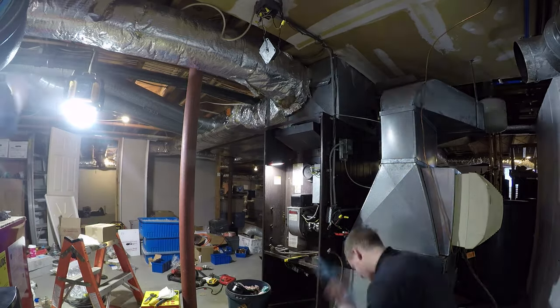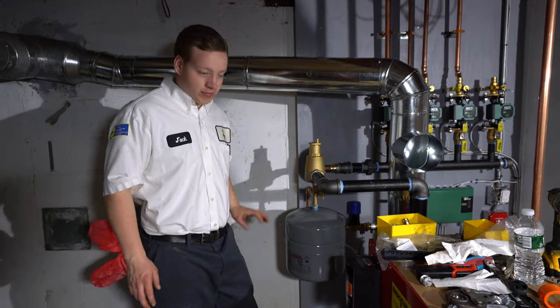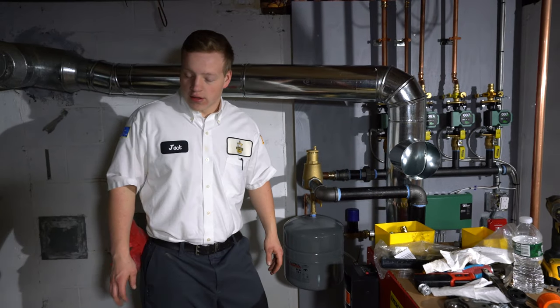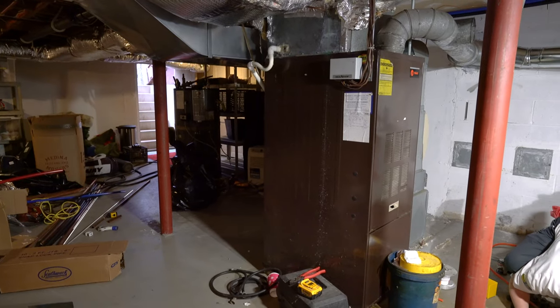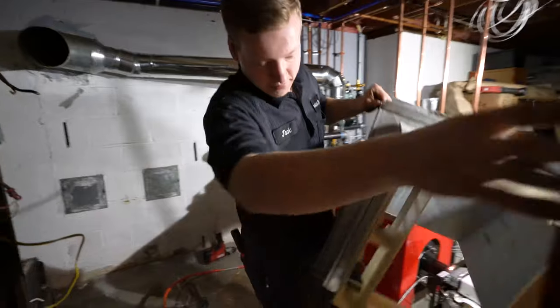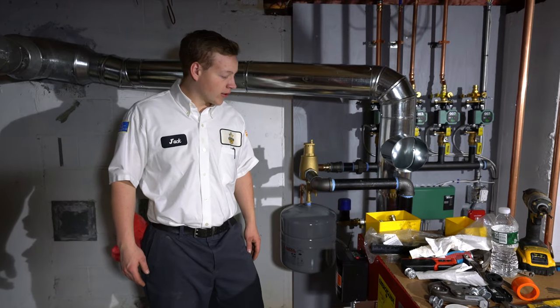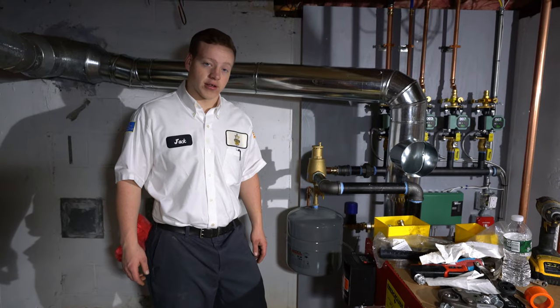I forgot what day we're on — we've been here a lot of days. We got most of the boiler piped in. Today we're going to rip out the old oil-fired furnace so that we can hopefully start hanging our new air handler today. And then hopefully this boiler should get fired up today too. So we're moving along, making the steps, hopefully making some progress today.